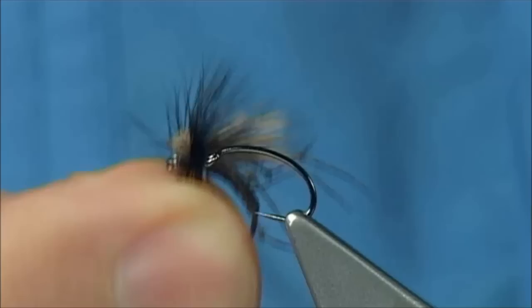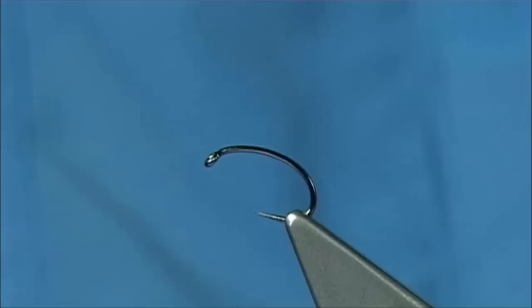The fly itself can be tied in a few different colours. The most popular is always going to be black, and you'll enjoy the way it's tied. You can tie them in different sizes — it ties down to 18s, and you can even go smaller, but you'd have to change the body itself and just use thread instead.